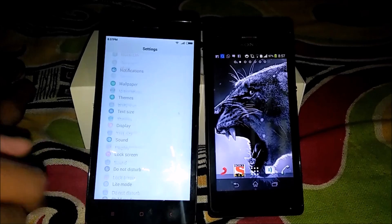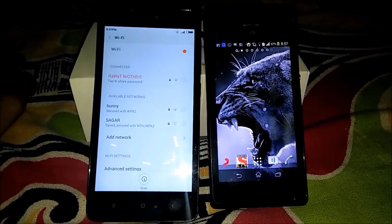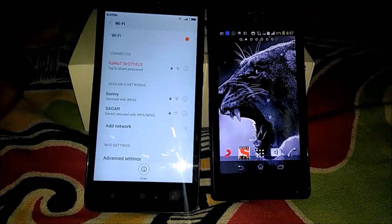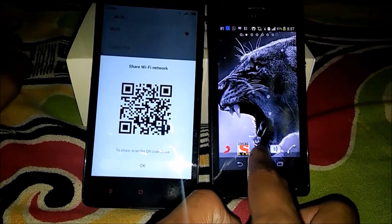You know the Wi-Fi QR code — everyone knows that. I will be teaching you how to share this Wi-Fi. You can see here — I will click here and after that there will be a QR code. You can see the QR code. I will teach you how to share it with another device.